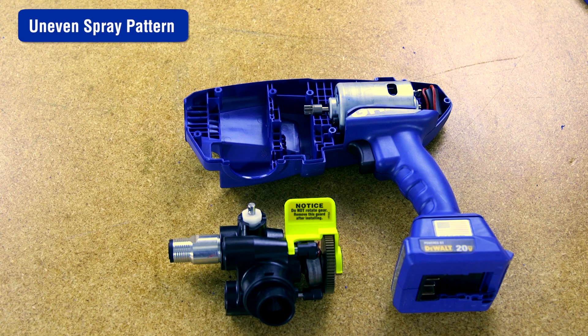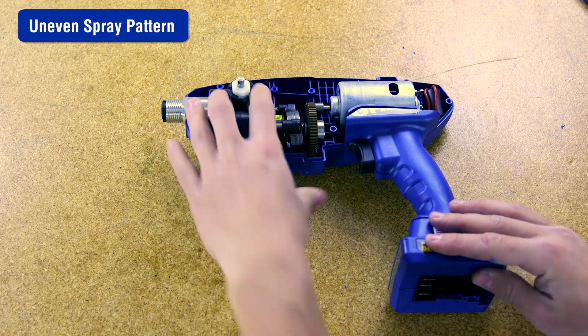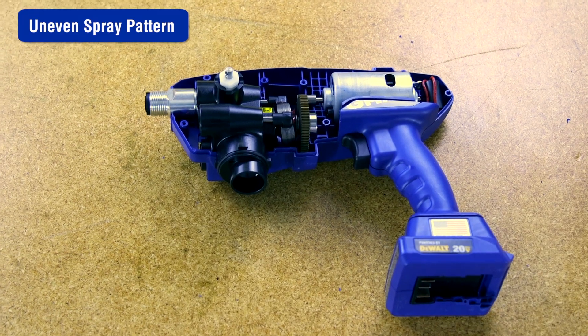If your spray pattern is still uneven, the pump may have reached the end of its life and the pump assembly needs to be replaced. For more information on replacing the pump assembly, refer to the video link.